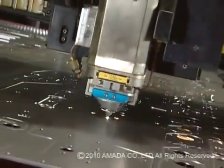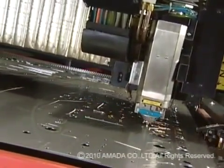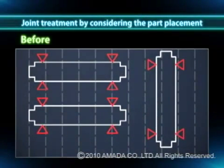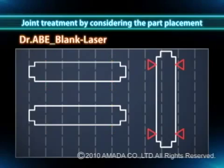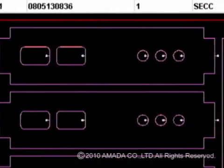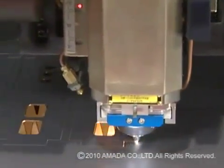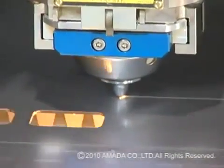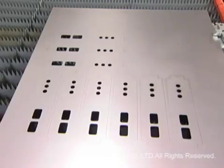The Dr. A Blank Laser is equipped with a joint treatment feature, which factors in the direction of layout in order to realize more stable laser processing. Previously, in order to create sheet programs, joints needed to be added to all parts to avoid part or slug tilt after cutting, which led to slugs remaining in the material. But with the joint treatment feature, the part layout determines whether or not joints are necessary for each individual part — it will not affix joints if it's certain that the part will be supported by the skid. This feature reduces processing time, improves material yield, and reduces joint separation time.